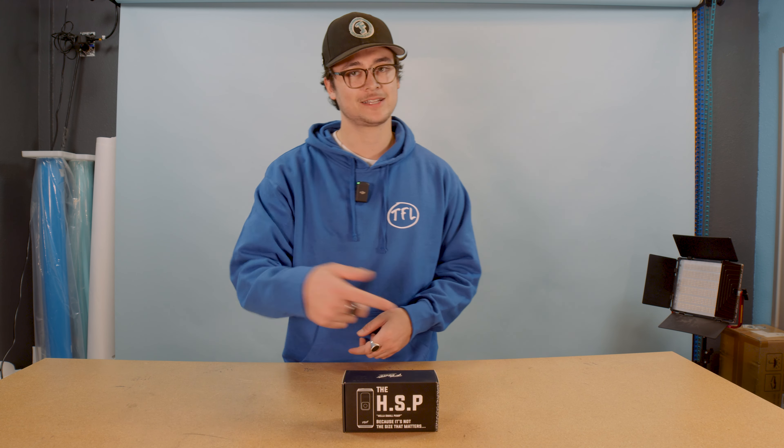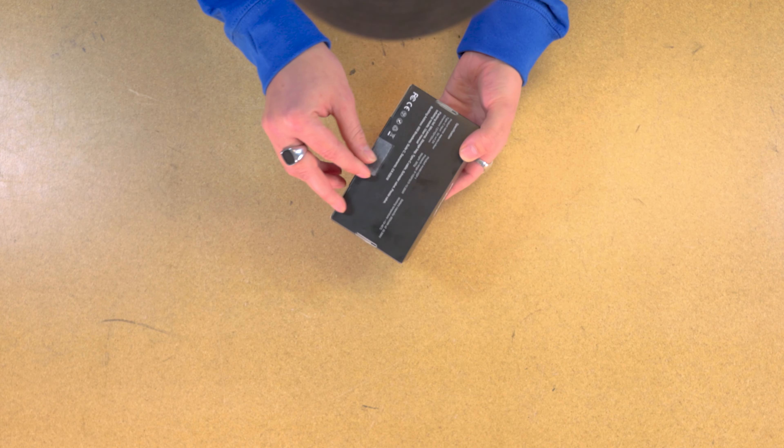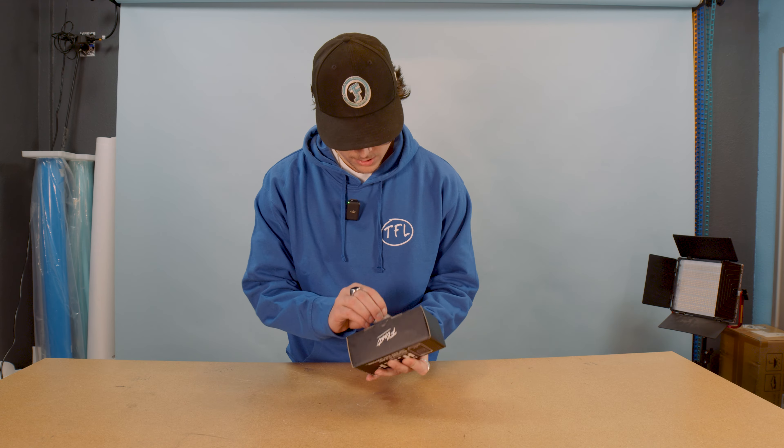It's not the size that matters — she's got power. We're about to get into it. Right off the bat, packaging is dope. Let's check it out, let's just get into it. So excited.